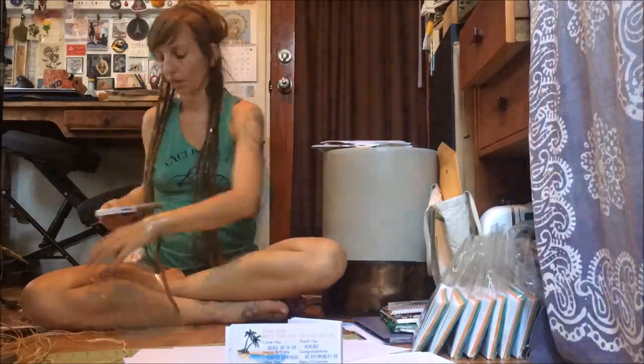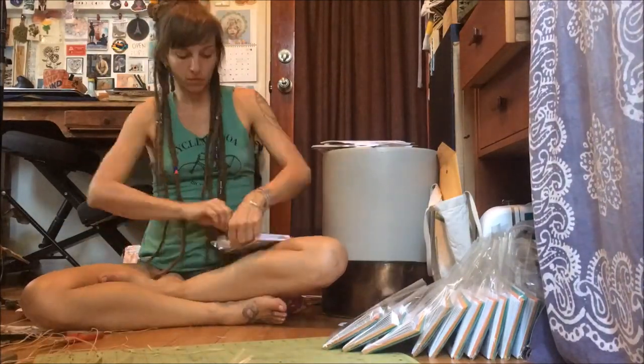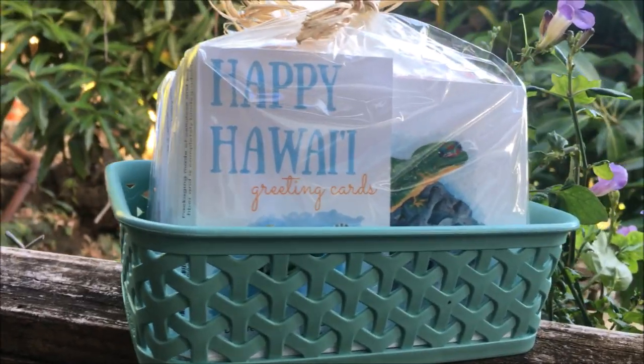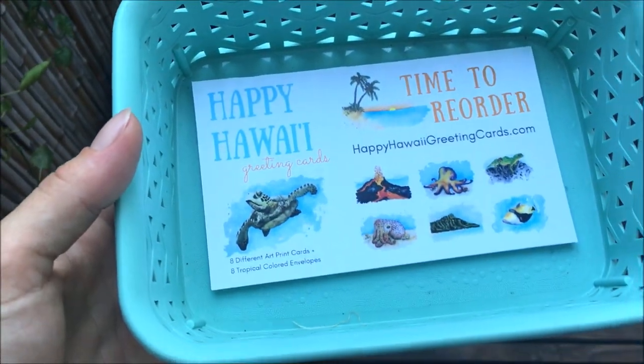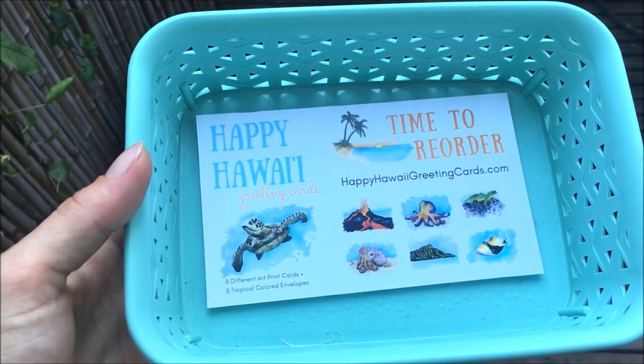Last but not least, this is when everything comes together. You're going to want to think about your packaging and how you're going to present your greeting cards. I was able to source some really awesome plant-based cellulose packaging and some natural raffia so that all of my packaging is biodegradable. Make your packaging as cute as you can and as eco-friendly as possible. Don't forget to find some cute way to present your cards in the shop — most stores are going to want you to provide your own display rack. I will have a laminated time-to-reorder card attached to the bottom so that as soon as the tray is empty, they will know just where to go.